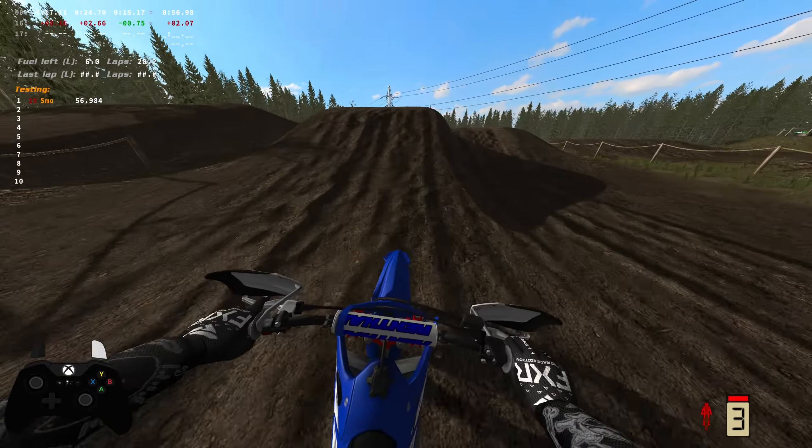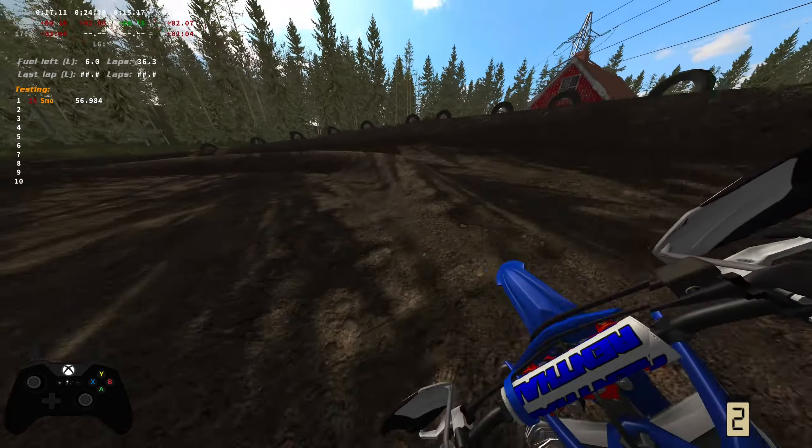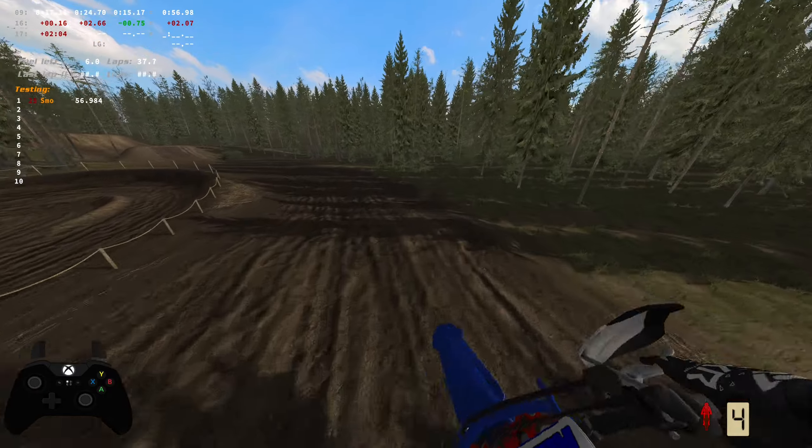We haven't got a new track in a couple days so I figured I would go back again and find a track I haven't ridden before. So I found this one.